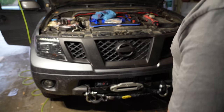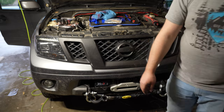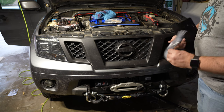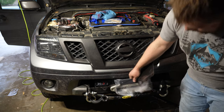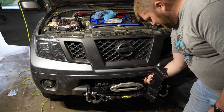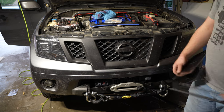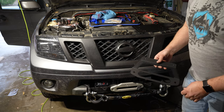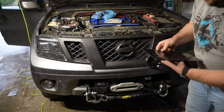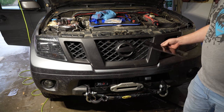Oh no - I have this fairlead license plate holder that I totally forgot to install and now I'm going to have to take literally everything apart to put this on. In Colorado we have to have a front license plate and it cannot be in the window. This has got a mount behind the fairlead and then the license plate attaches like so. Now I've got to take it all apart again.